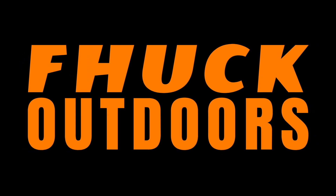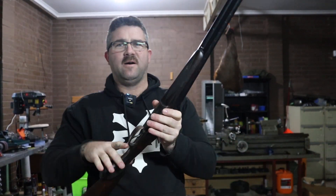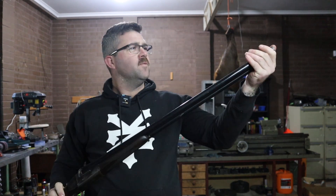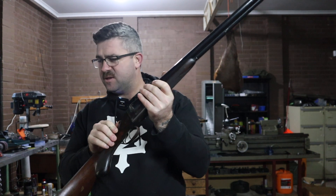G'day and welcome back to another video. Today we're going to talk about buying a second-hand box lock side-by-side shotgun. Side-by-side shotguns are not actually that popular anymore because we've got all these straight pulls and tactical options, but in my opinion the old box lock is still a pretty viable shotgun to use. I think they look nice, they look elegant, they shoot well — they're just a bit of fun. We're going to talk about what to look for if you're looking into getting a side-by-side and just a few little checks you can do.